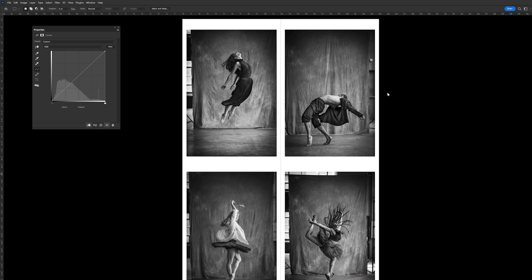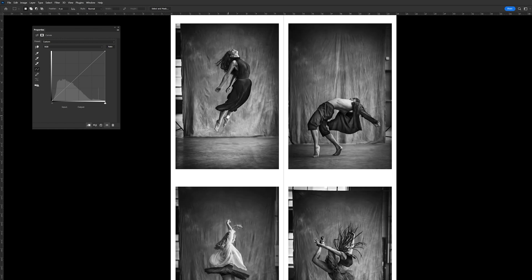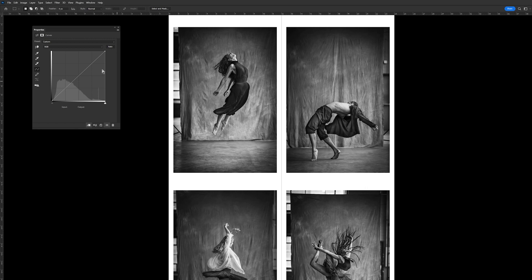The first thing I'm going to do is look at the four images together on the screen here, and we can see this one in the top left — I feel it's a little punchier than the others with contrast. I'm going to just adjust that contrast individually on that image. And if I turn it on and off, I definitely think it looks better with the adjustment.